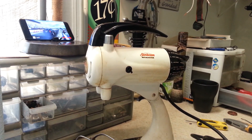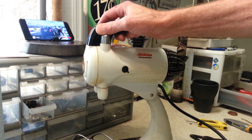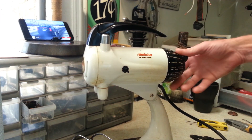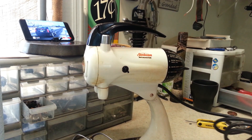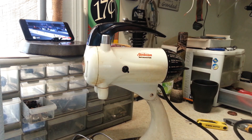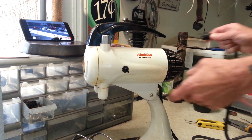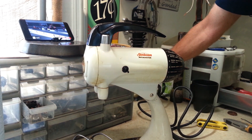Hey guys, welcome back. We've got another Model 11 Mix Master here. This was sent in by Norbal, and the complaint is that it turns on and runs but has no speed control. We're going to verify that — I have no doubt that's the case — but we're going to verify it here.